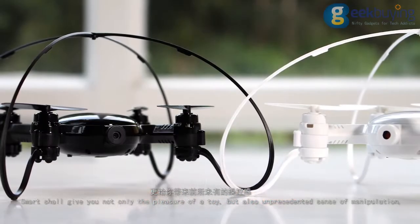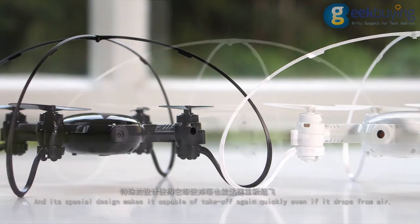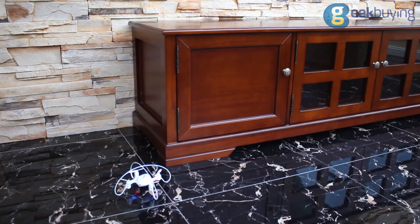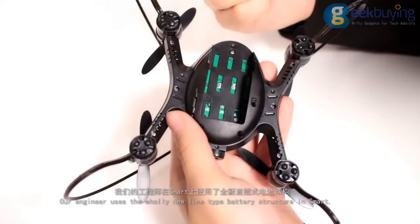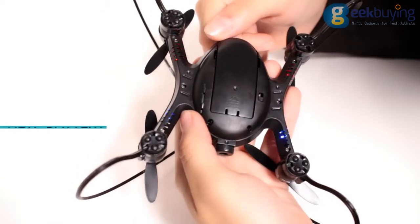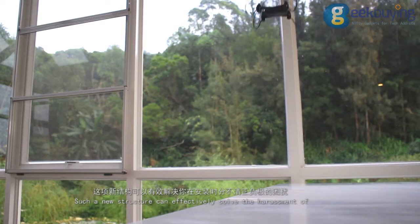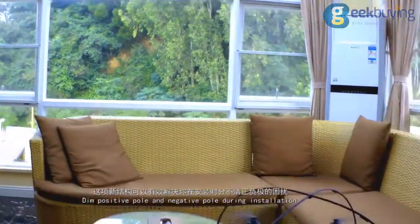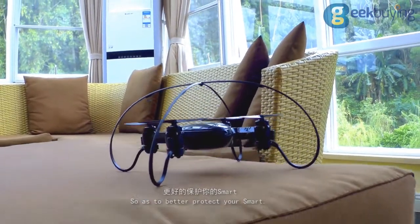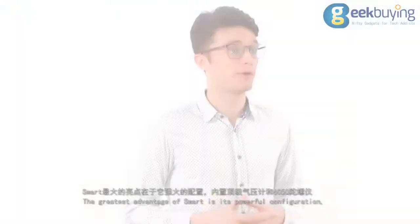Smart gives you not only the pleasure of a toy but also an unprecedented sense of manipulation. A special design makes it capable of takeoff again quickly even if it drops from the air. Our engineers use a wholly new line-type battery structure in Smart, which can effectively solve the issue of confusing positive and negative pull during installation, so as to better protect your Smart drone.